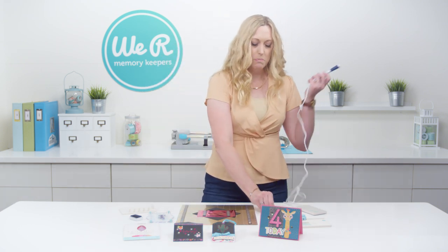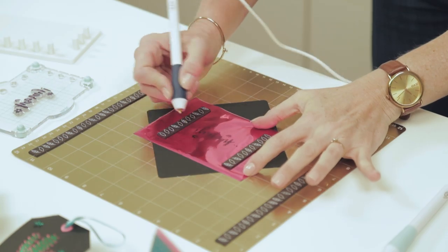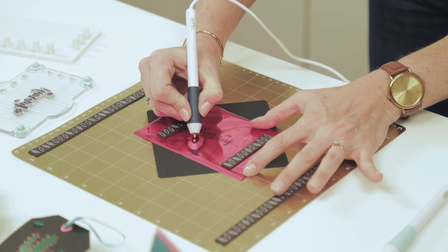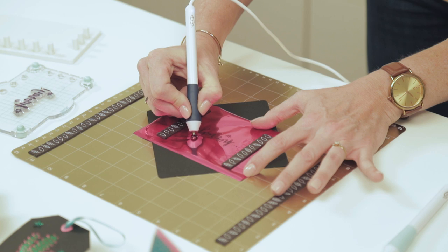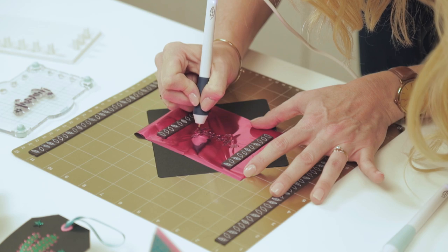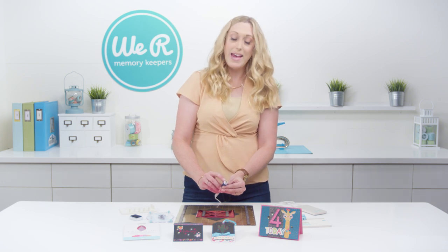For this one I'm going to use my bold tip so that I can draw nice big lines to get these images transferred. I'm just going right over the inked image with my bold tip, and the nice thing is as you can see as you're working where you've already foiled, so you know where you're at once you pick your pen up and you start over. One thing I want to mention is that as you're doing this you may get some of the ink on the tip of your pen. If that happens, no problem — just wait till your pen cools and then clean it with a little bit of rubbing alcohol and a cotton ball and it's good as new.